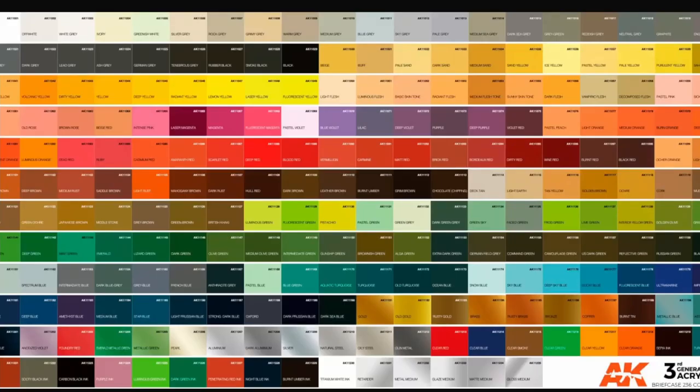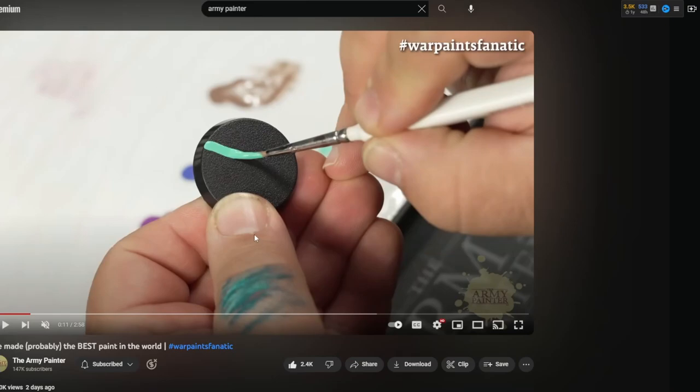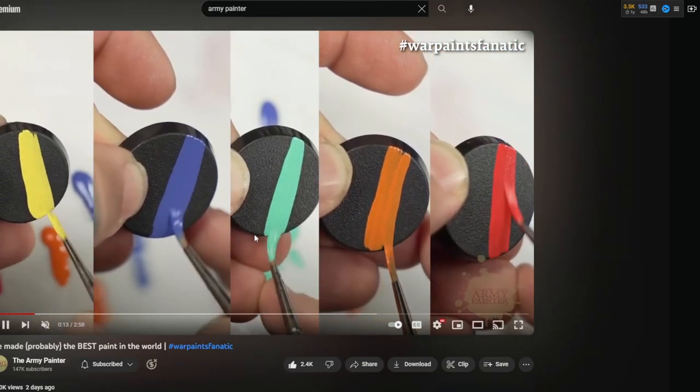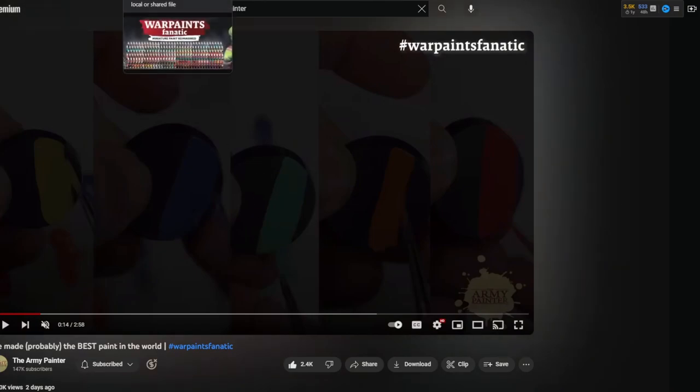That's near the AK third gen size of paints, which is 240 — almost that size. And if they're all going to have really amazing coverage like we see here, then that would be truly remarkable — almost a game changer in my opinion, because with all the different paint ranges I've tried, there's always something I like about the range, but there's usually a few things that kind of annoy me.